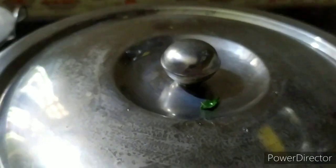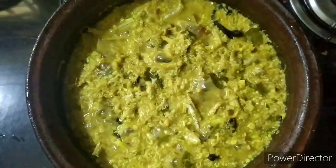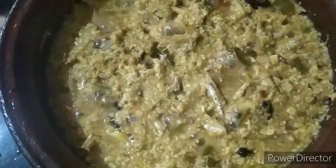Now the meat is done. We cut the meat into medium pieces. All of this is correct — we have our dish ready.